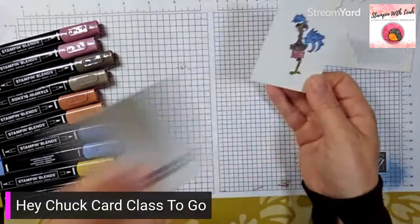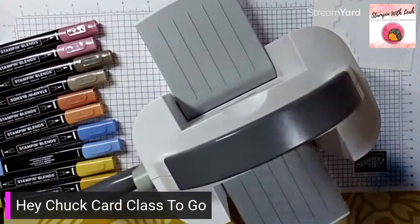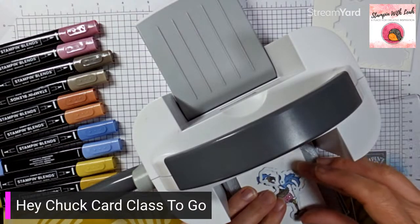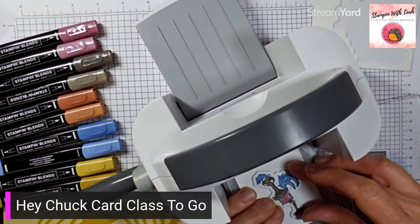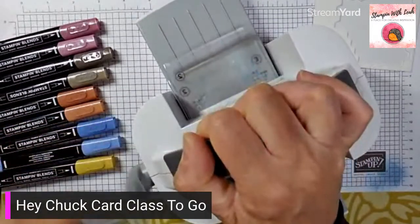That is all done — now we get to die cut him. Put those pieces off to the side and get the mini machine. Make sure it doesn't go to sleep on me. Line up the die, pop it on, and die cut him. Again, you could totally fussy cut him — it's not the end of the world, just much more time consuming.